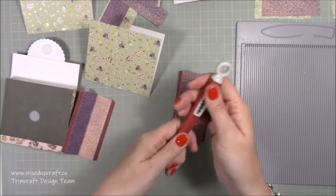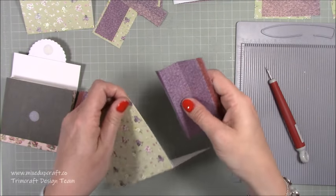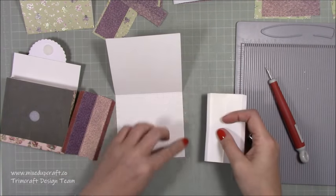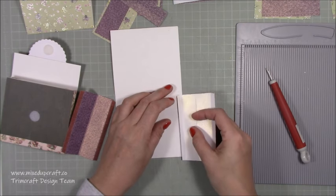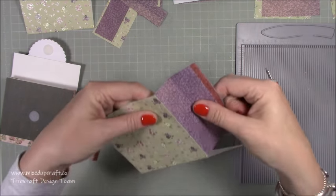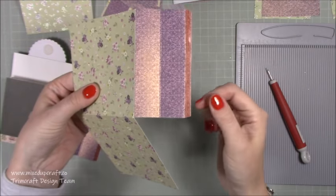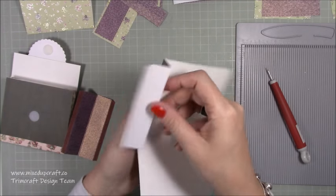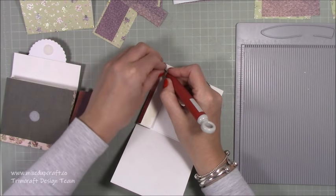Grab your pokey tool. Do one side at a time - I'm going to start with this side here, turn it over, and you want to marry up the score line here with the outer side of this piece. It should be the exact same size. If it comes up slightly higher, we can trim that. Make sure you get it right to the bottom. You've got that piece and then this valley fold should be inside, because this is going to create our side piece - then fold that piece over.